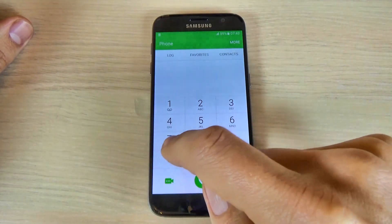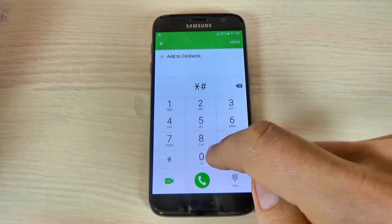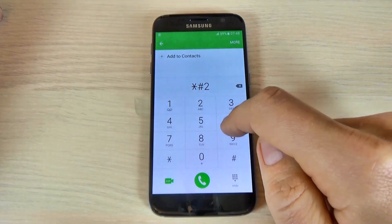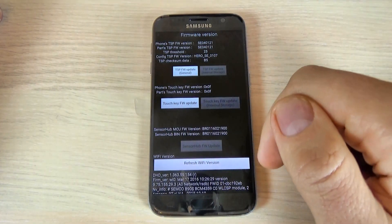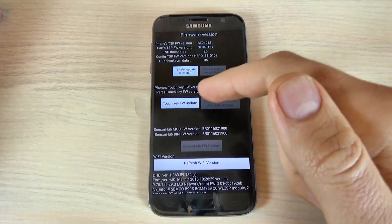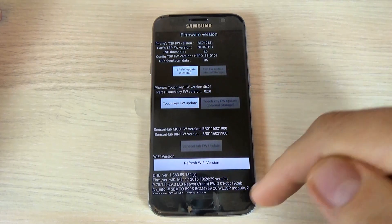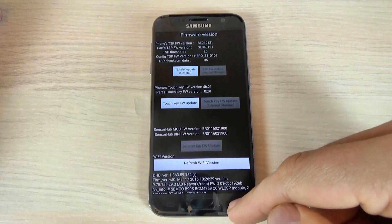Let's go to the firmware version code — just type *#02663#. This is the firmware version of your phone. We have here touch key firmware update, refresh Wi-Fi version, and the DSP firmware update.